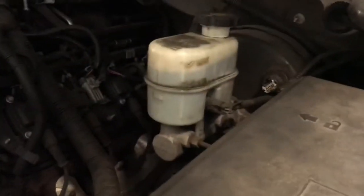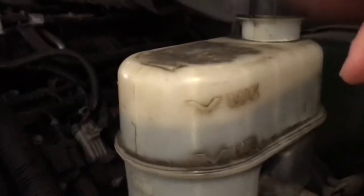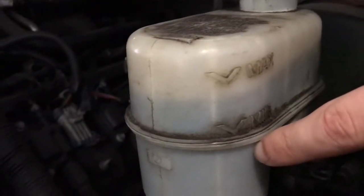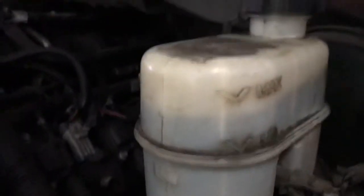Once you pop your hood, you're going to go right here — it's your brake fluid. It says max and min, and mine was actually below the min line, so that's what was causing my issue.